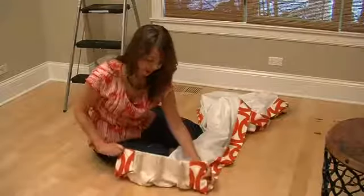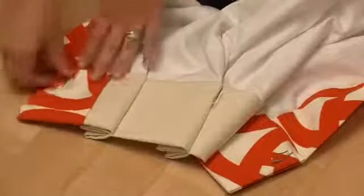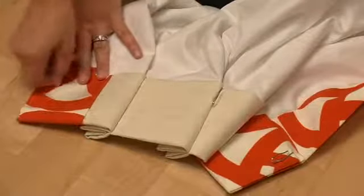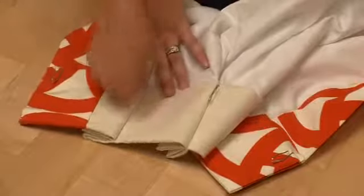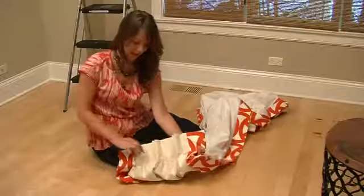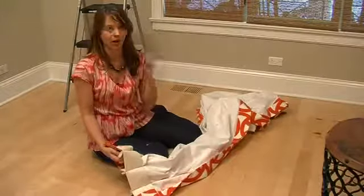This panel here is pinch pleat. I'm going to take my drapery pins and put one on each end, being careful that it doesn't poke through the front so the metal is not showing. Then I take one pin at each pleat, and that's where it's going to actually hook onto the rings when we get to installing it.